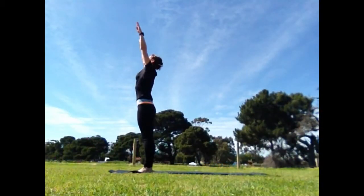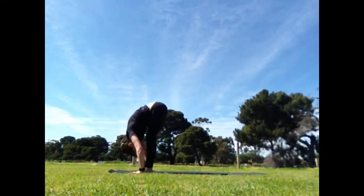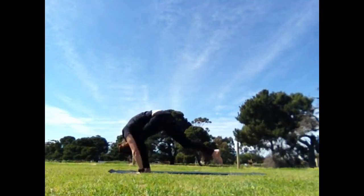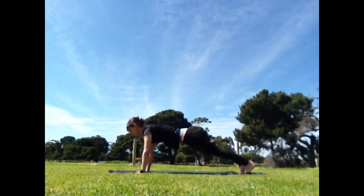Inhale, reach the arms up, exhale, soft knees, forward bend, hands down. Inhale, right leg back, lower the knee. Exhale, tuck the toes, come to plank.